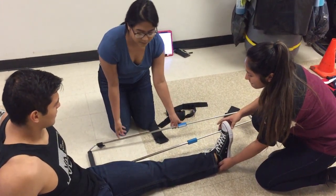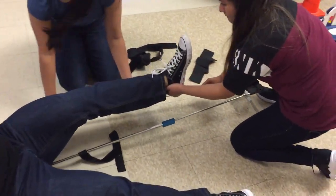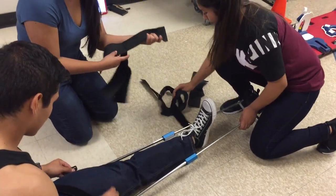We're going to measure the splint and then apply it above and below the injury. And then we're going to apply the straps on.